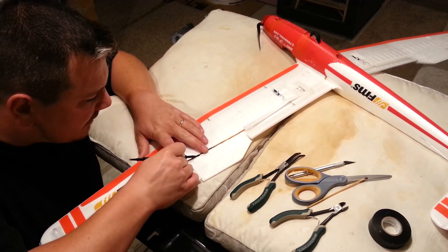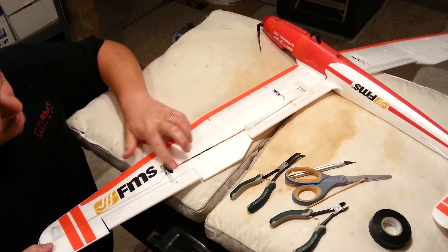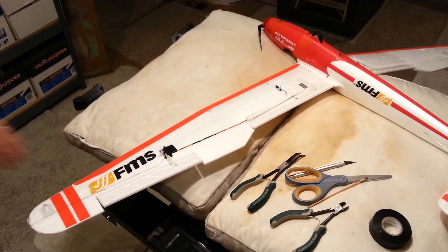Now I'm going to push down this last little bit. There we go guys, that actually looks pretty decent. I can definitely live with that.